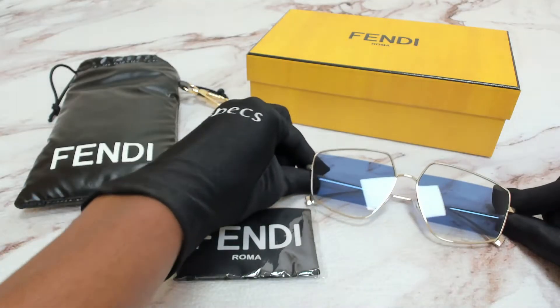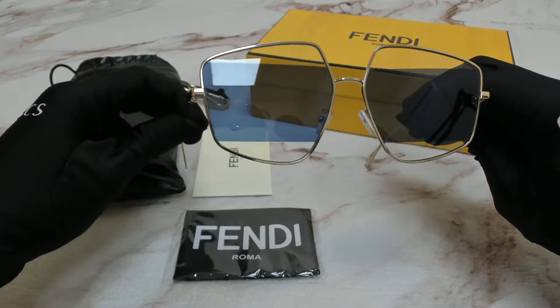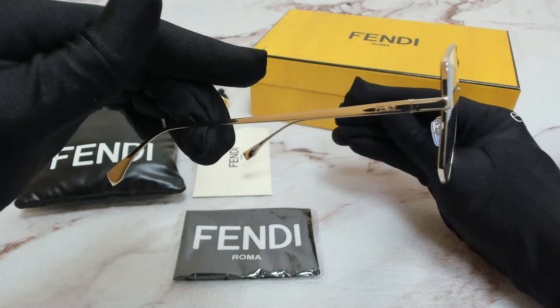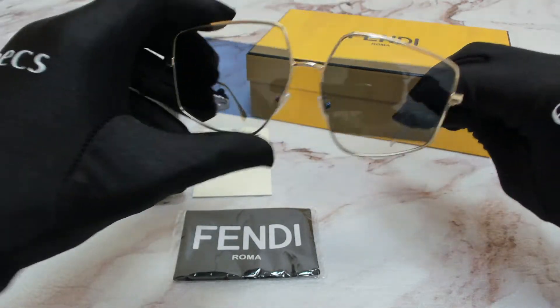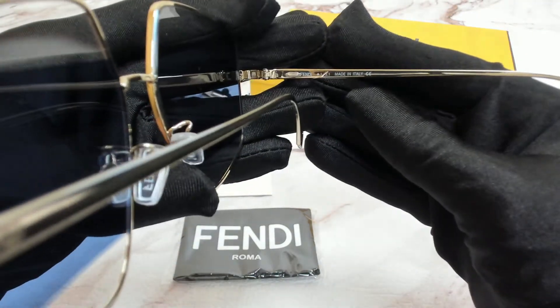The color of the frame is a shiny gold and clear blue is for its lenses, and it has a square shape. Fendi can be found on its temples and on its nose pads, and it's made in Italy.